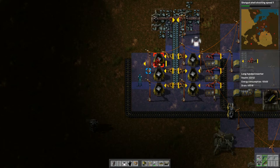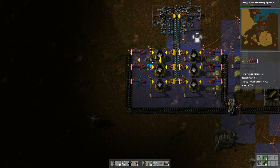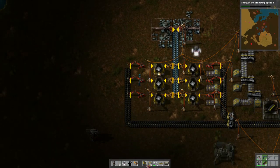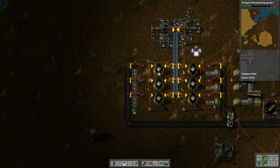So without further ado, let's give this a shot. I didn't realize you can place inserters like this — we can have an inserter to pick up and put fuel into these things. Then we can put this other inserter either here or here, which will put items on an output belt on the inside. Let's bring it down this way.